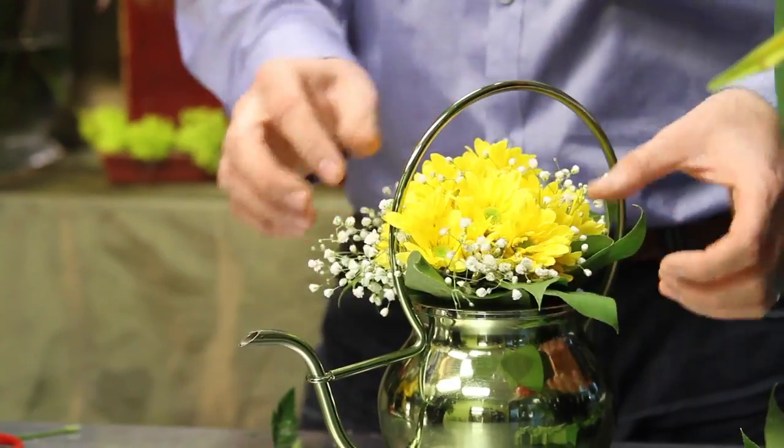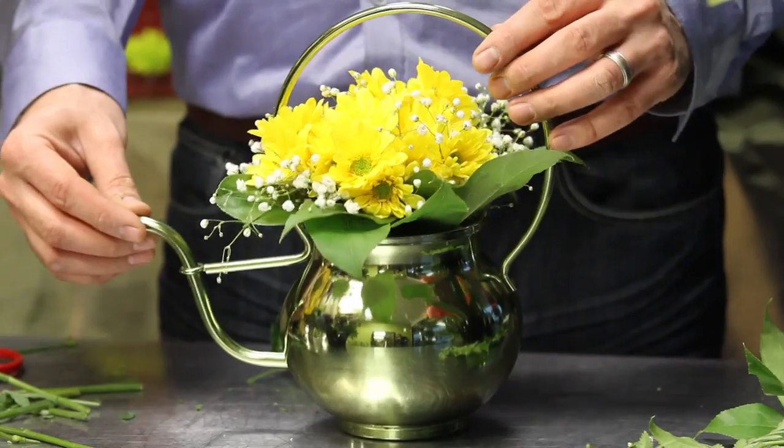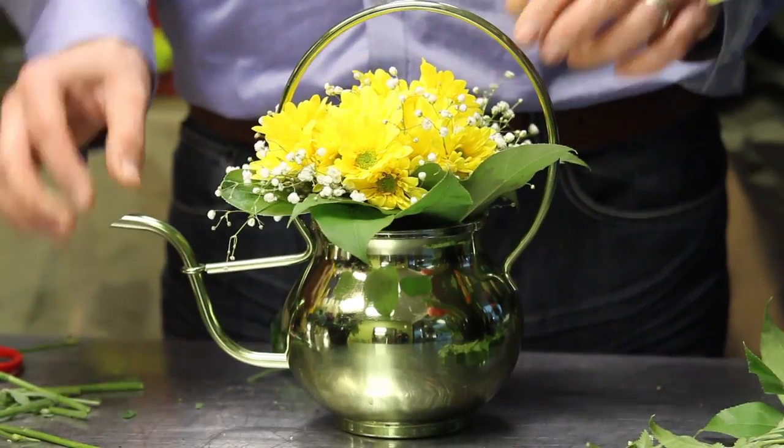And place it in your can, and this is how you can create an arrangement in a watering can. Thank you for watching.